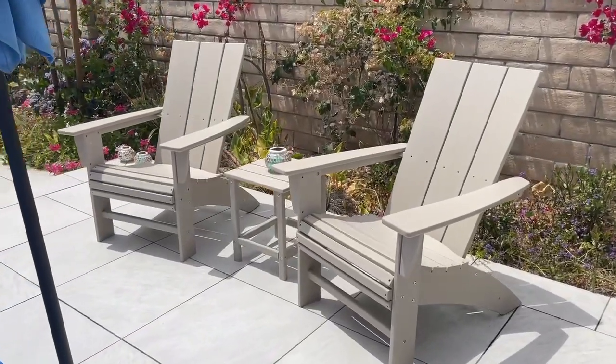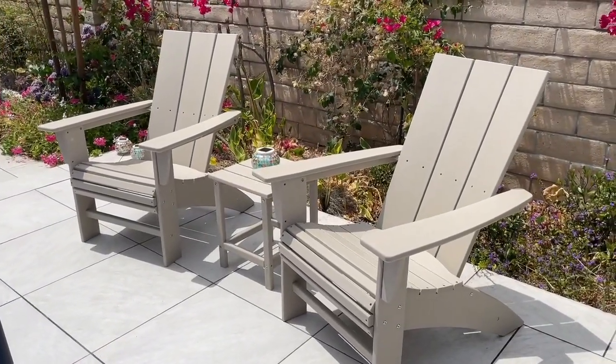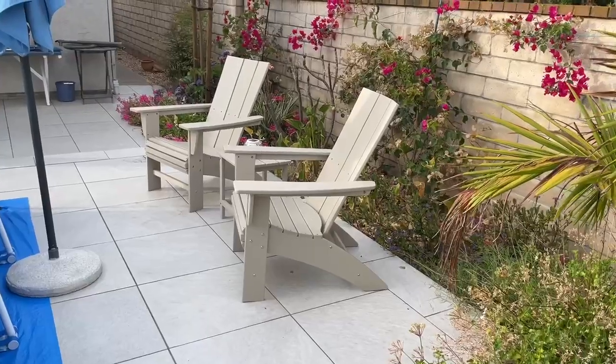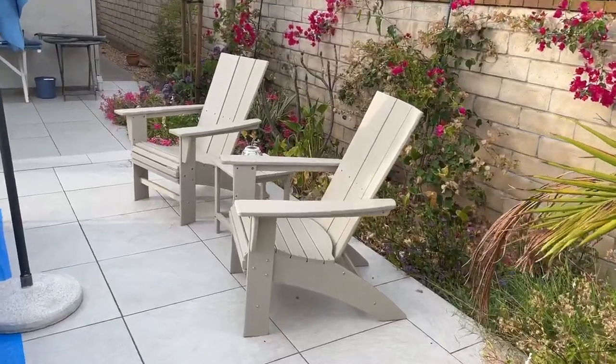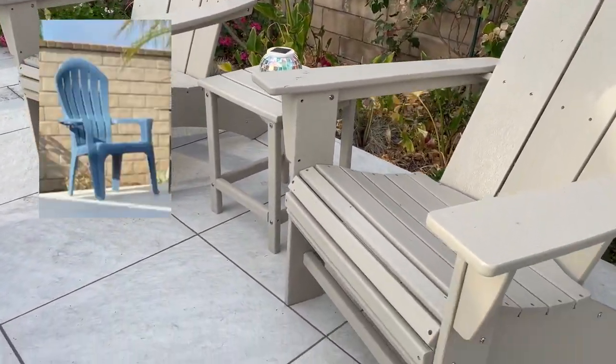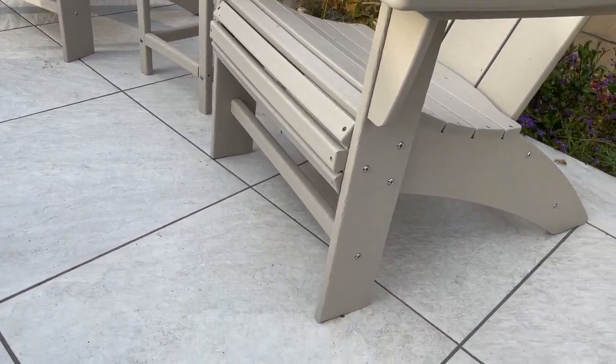This is the Pollywood Modern Curveback Adirondack chair. It is beautiful. My chairs are in the color sand. Get rid of your plastic chairs and get these — they will last forever. Super durable.